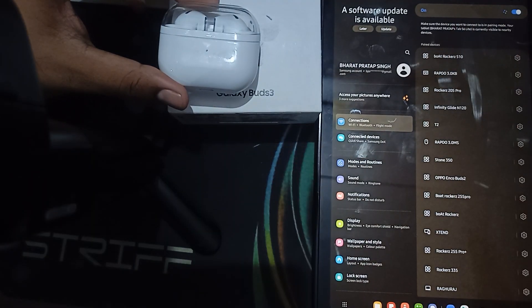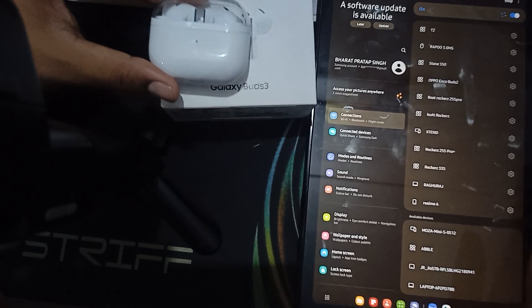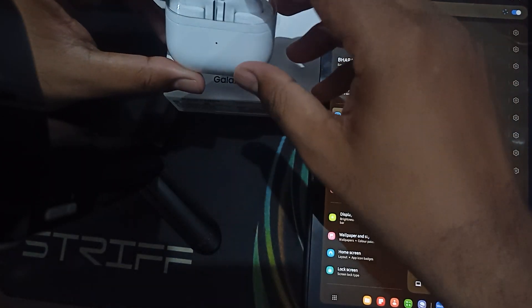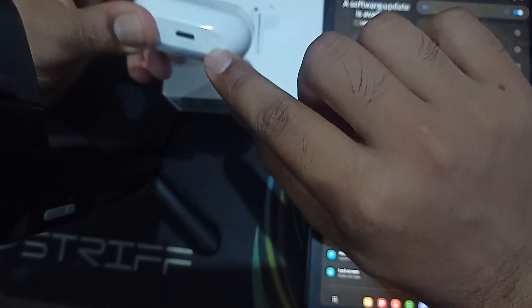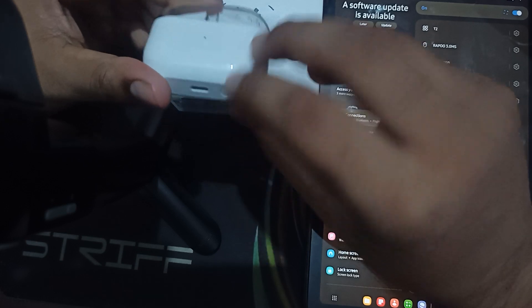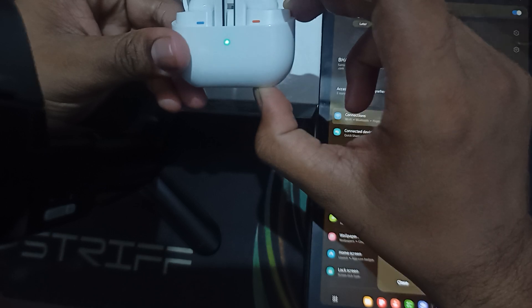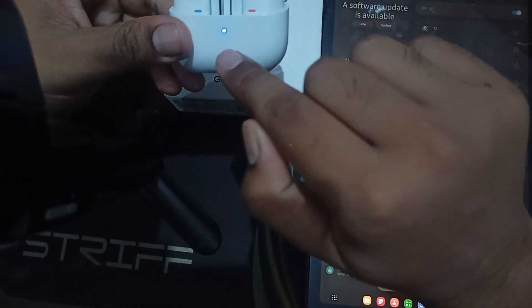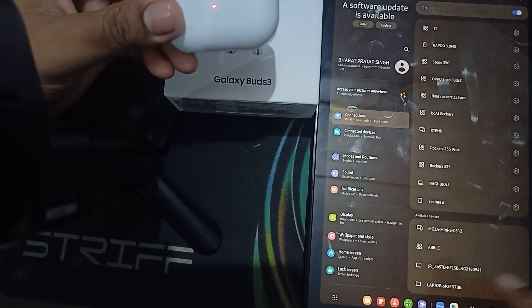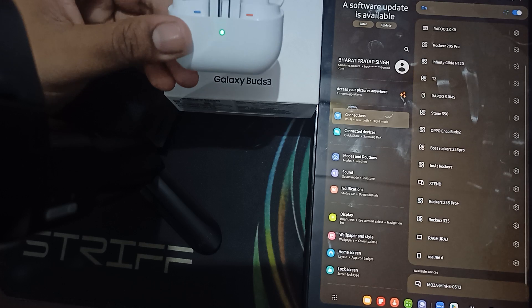Now go to the Bluetooth settings again and open it. You can see the available devices here. Open the case and press this button for three to five seconds. I'm pressing — one, two, three, four, five, six — now it is in pairing mode.